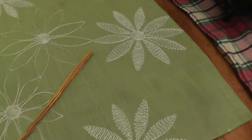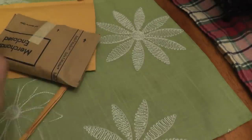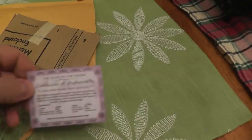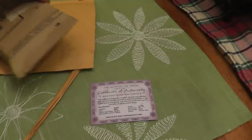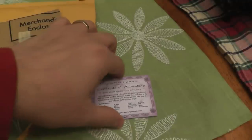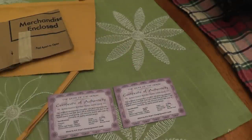Hold on, let me see if there's anything in here you guys can't see — there's all kinds of stuff. A certificate of authenticity — so two certificates of authenticity. After watching Silver New Jack's video, I knew I had to get a couple of these.